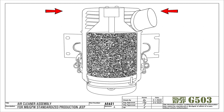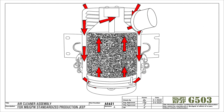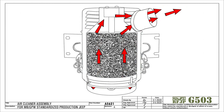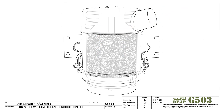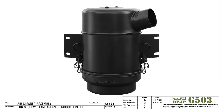Engine vacuum draws outside air through the louvers on the top back of the air cleaner. The air flows down through the outer chamber, across the oil reservoir, then back up through the filter cartridge, where the air contaminants cling to the oil, and finally exit through the outlet on the top right.